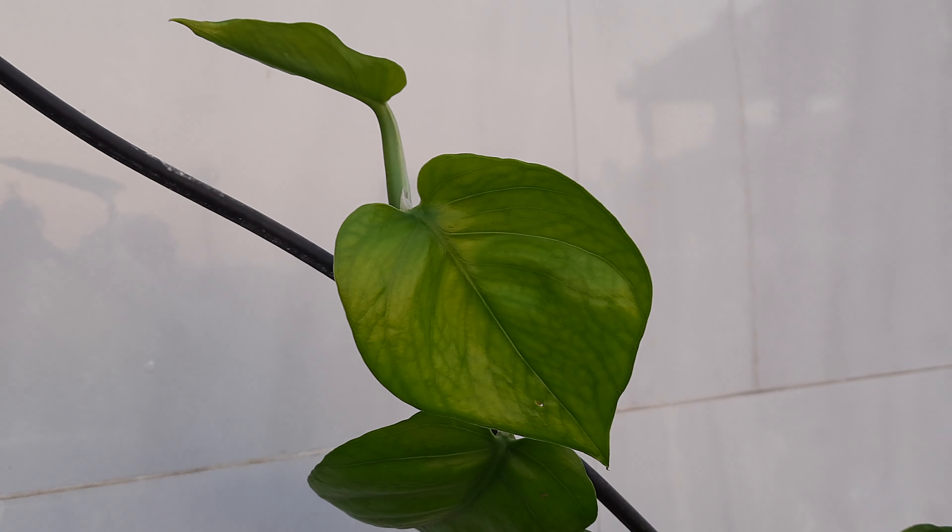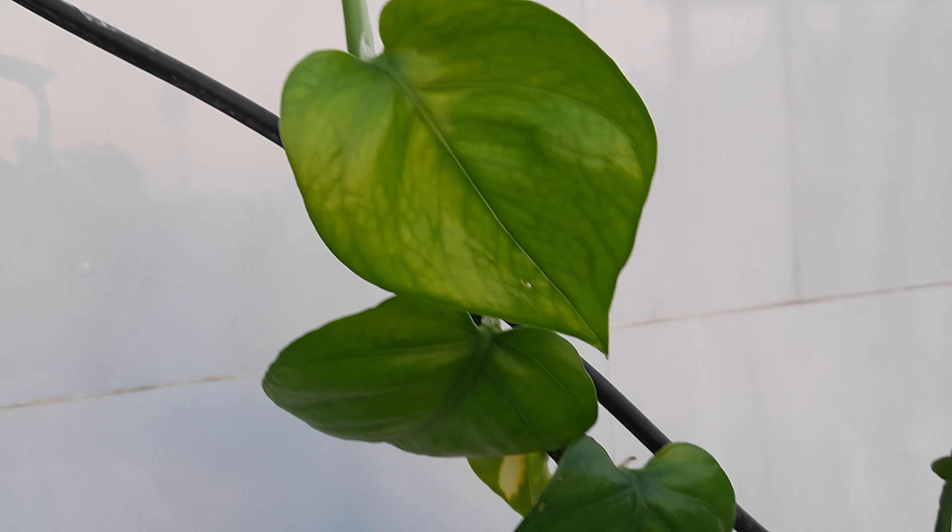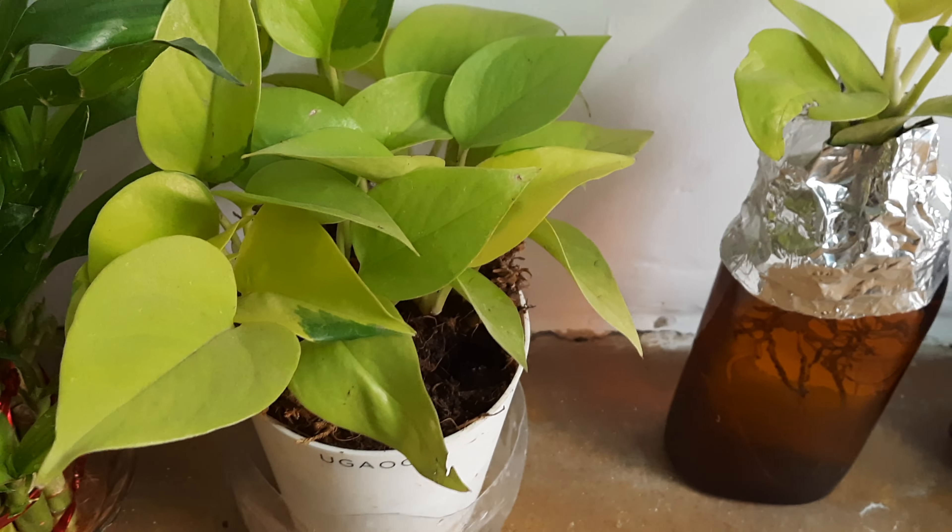Hello friends, good morning. As you can see, the sun is rising and here are our money plants or pothos. This one cutting we have grown recently from one of our healthy plants. You can see there are two varieties of pothos — the one with white dots and the pure green one.